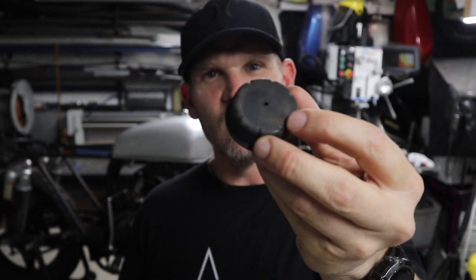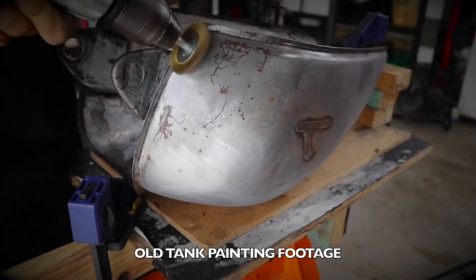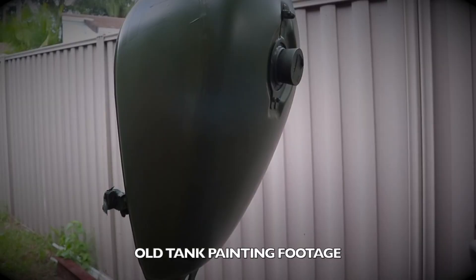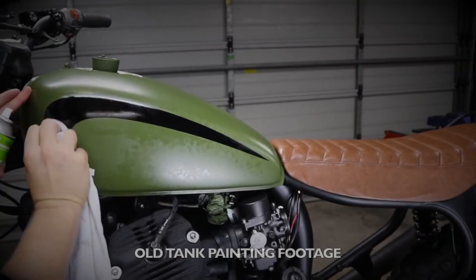You can either use the OEM ones, or you can make and retrofit some of your own, which is what I'm going to do in this video. This part mainly applies to anyone who's fitting a non-standard tank to a motorcycle. If you already have the original tank, it's going to have the original mounts, and that's fine. But stay tuned, because shortly I'm going to show you exactly what happened to my CX500 tank, and why you should do this step that I didn't do.